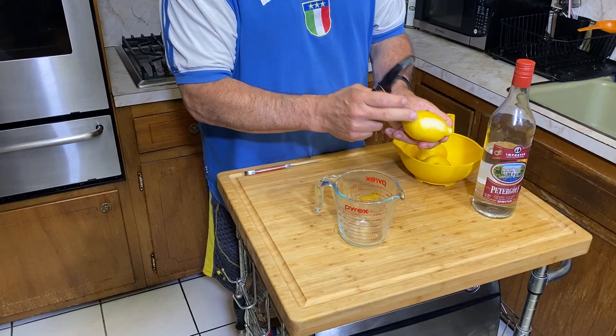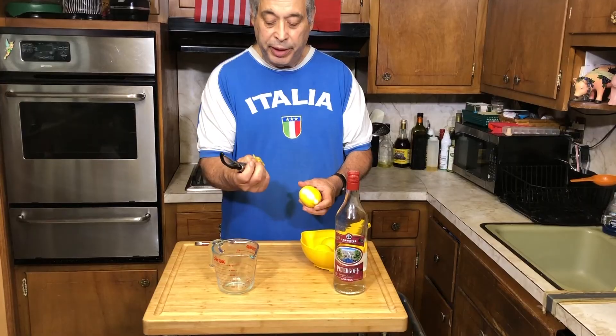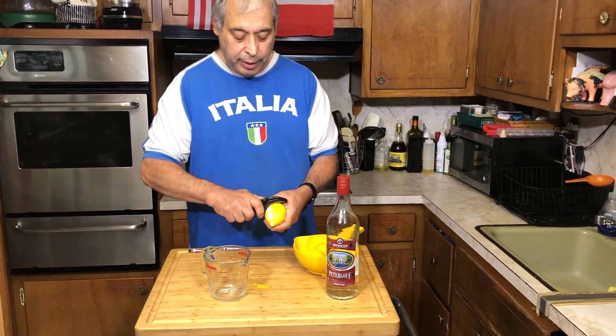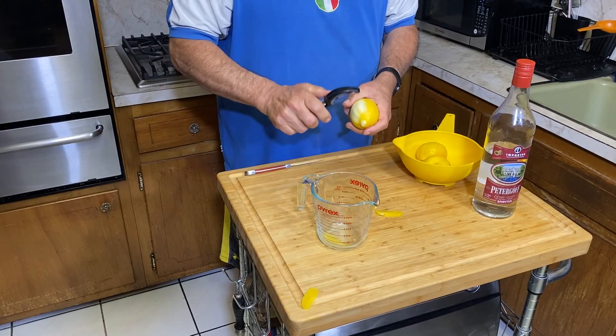See this white part here? You want to avoid that. You don't want to take the white — that's the pith. You just want to try to get the yellow part. And if you can make a basket, you can probably try to have a little fun with it.